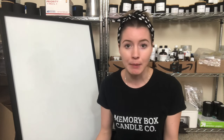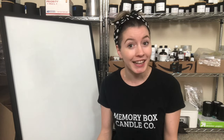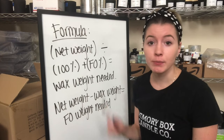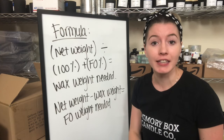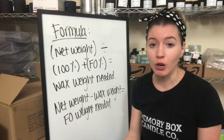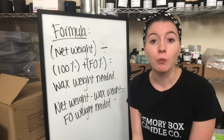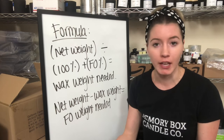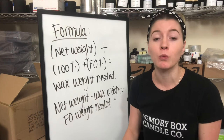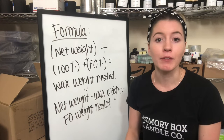I'm going to walk you through it and give you some examples, but it should be a pretty quick, straight-to-the-point video. First things first: before we get into all of this, you need to have two numbers already that you can plug into this equation. The first is going to be the net weight that can fill up your jar — the total weight that fits inside your specific candle jar.